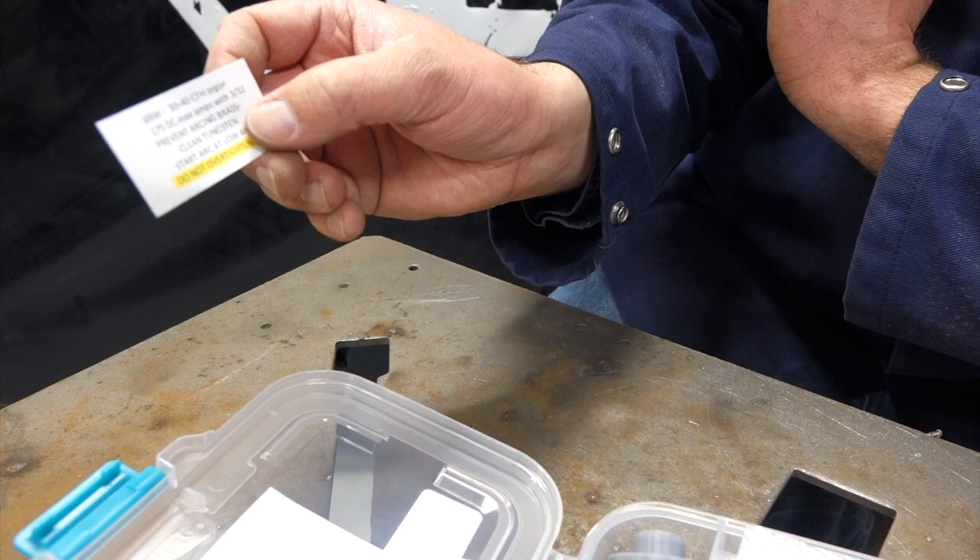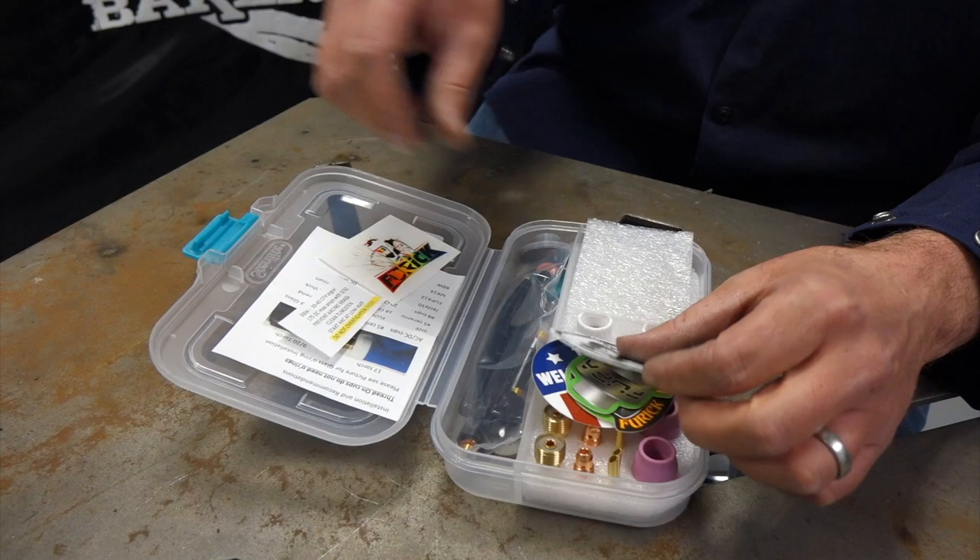Inside we got some stickers — pretty cool stuff — some helmet stickers, and we've got our 'I Welded Today' sticker. That's pretty sweet.